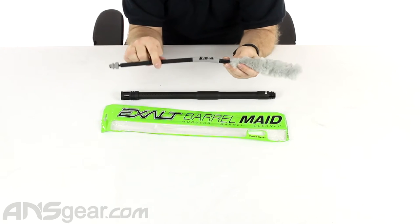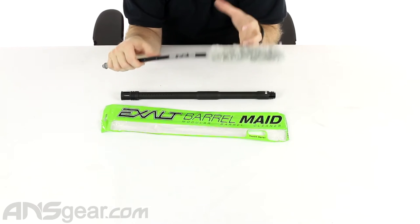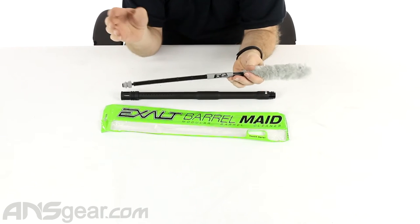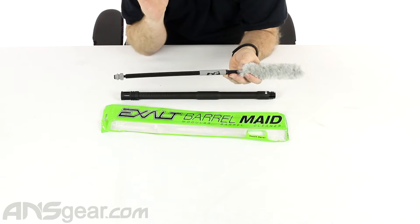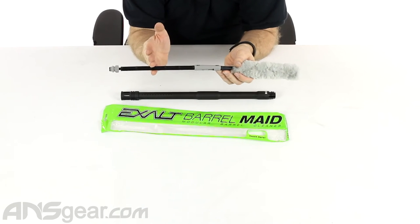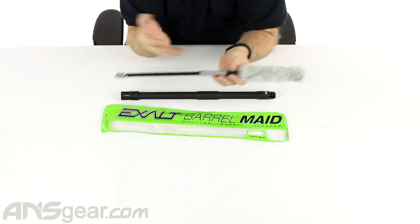The sticks that these are on right here are super strong, rugged, durable. I haven't seen those break yet either. I've never seen one of these things break yet. These are replaceable should you need to, though you probably will never want to. Maybe you want a different color — you can do that.